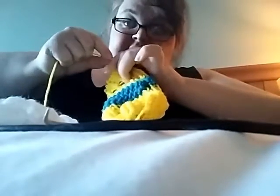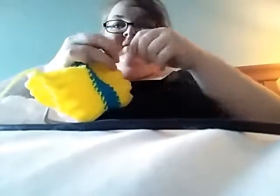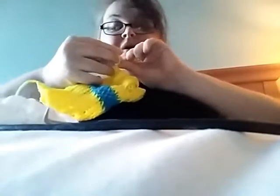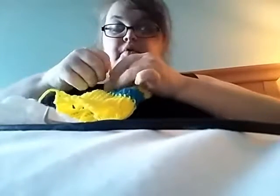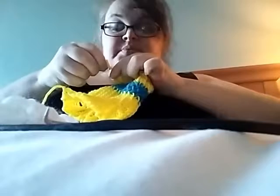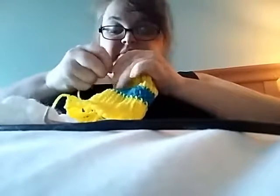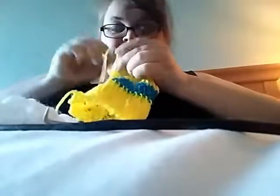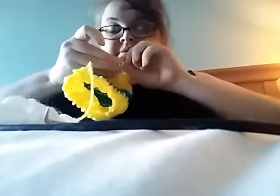If you guys want to see my other gloves that I'm going to do the match with this one, you can check me out on Snapchat, Instagram, or on my Facebook page. So now that I'm almost done tying these...